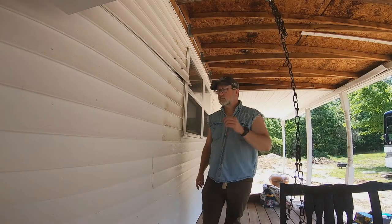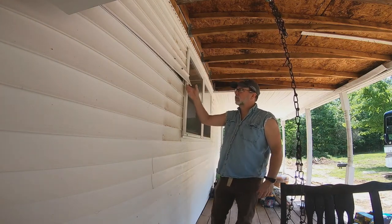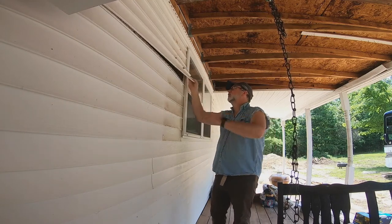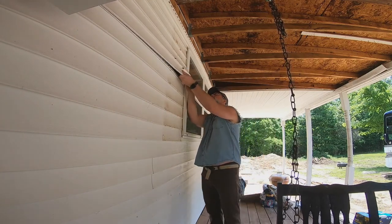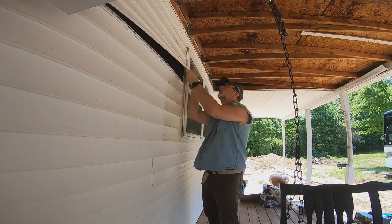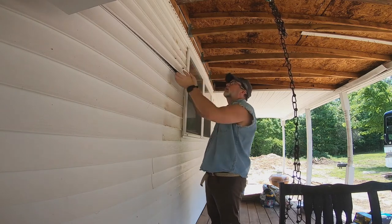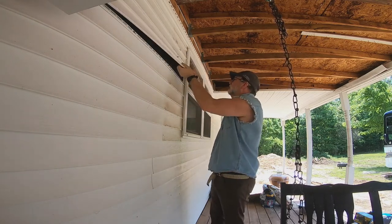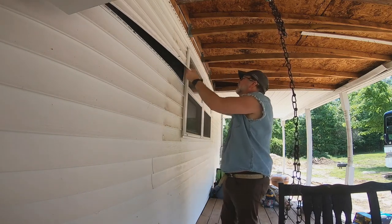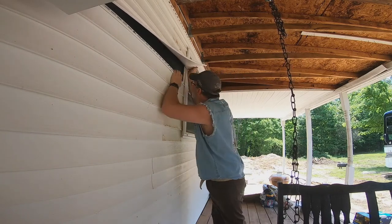We're in a bit of luck with the siding. When Chris pulled off the old shutters, one of the siding pieces popped loose, which makes it a little easier to get the siding out. It looks like these siding pieces are two pieces in one. We've got one more channel over there, but we're just sliding them out — not as easy as I thought.